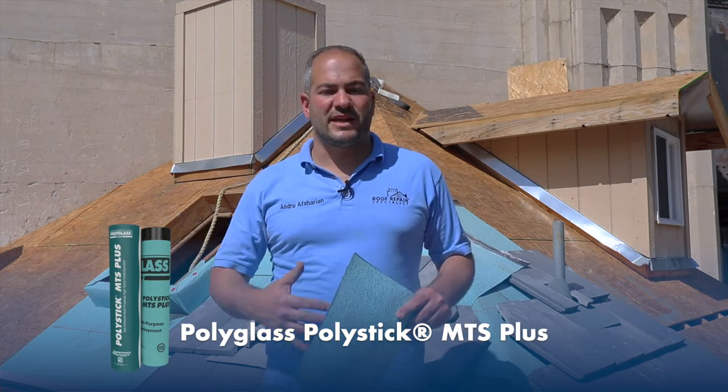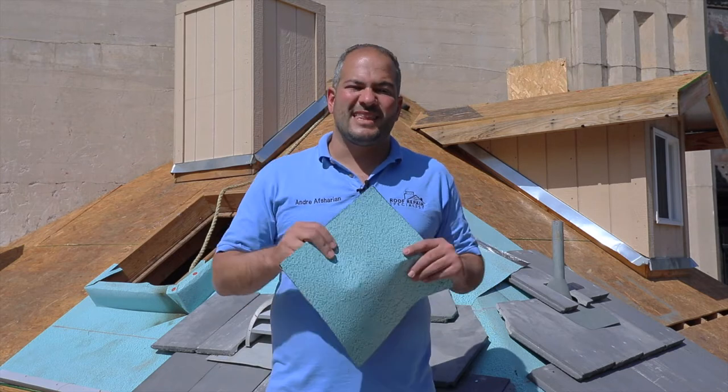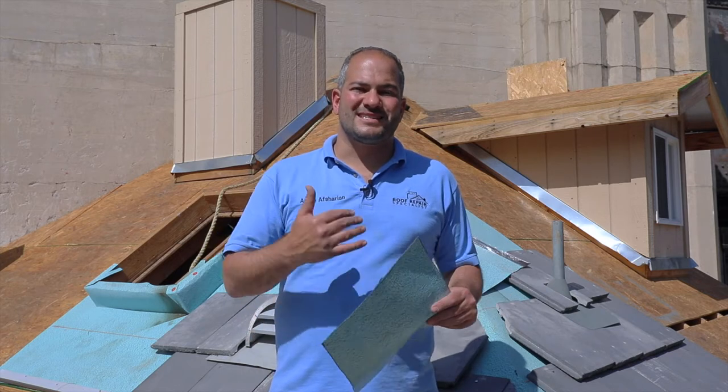There are similar products on the market. We've tested a few and looked into the warranties, and we believe that MTS Plus is a great system. You can install either one layer or two. One layer of MTS Plus provides a 20-year warranty, while two layers provide a 30-year warranty and double the protection. The nice thing about self-adhered underlayment is that it adheres to flashing and self-seals around nails, so even if water gets in under your tiles, your roof is not going to leak. The goal is that the underlayment itself is waterproof — even if water were to get on it without any tiles, you would have zero leaks.